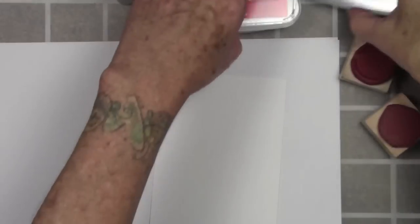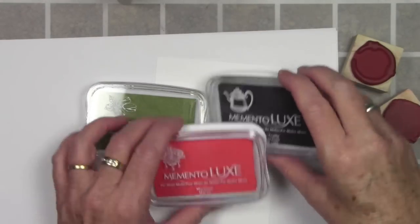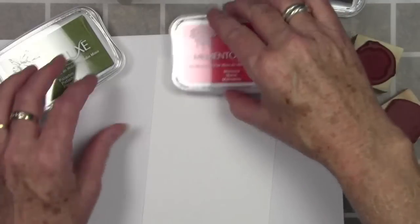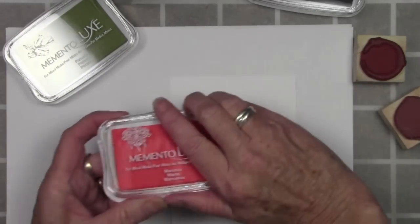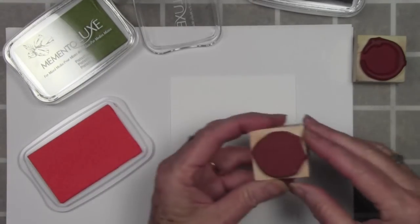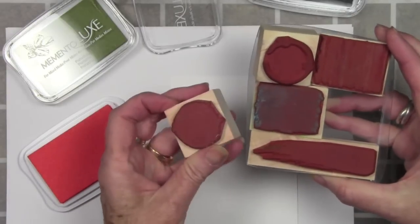To start off I've cut a panel of Neenah White cardstock and I have Morocco, Pistachio, and Espresso Truffle Memento Luxe inks here. I'll be starting off by using the Shapes and Texture Stamps by Hero Arts. There are a couple of circle images in here that I'll be using, and this is the set.